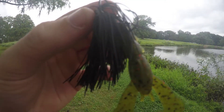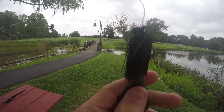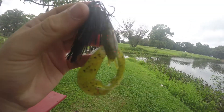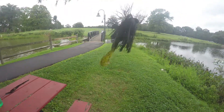Alright guys, I switched to a black jig because I wasn't having much luck with that swim bait, so I'll switch back to it later. Here's the black jig — I just attached a little rage tail for a trailer. I'll see if I can get something. See you guys later.